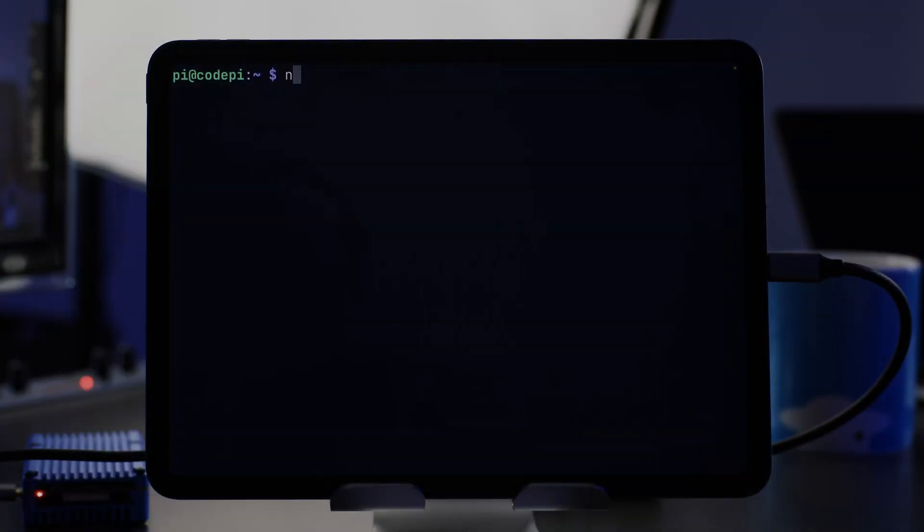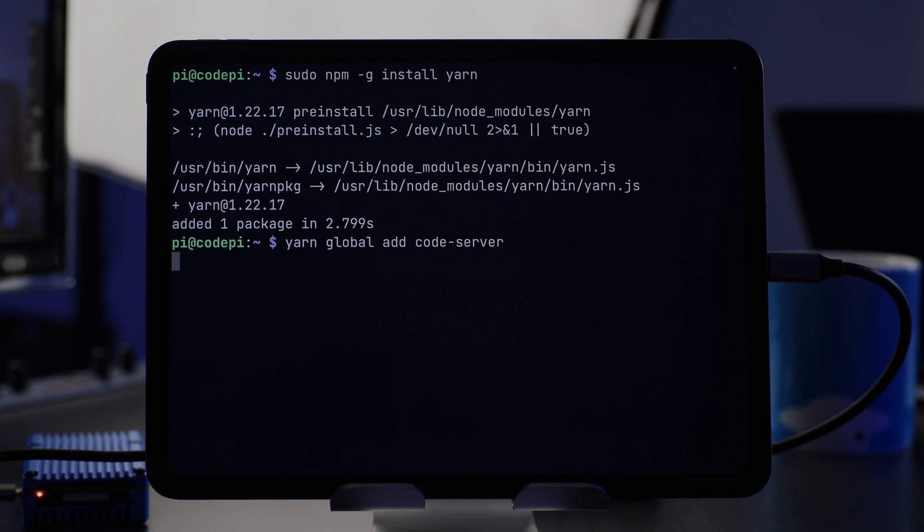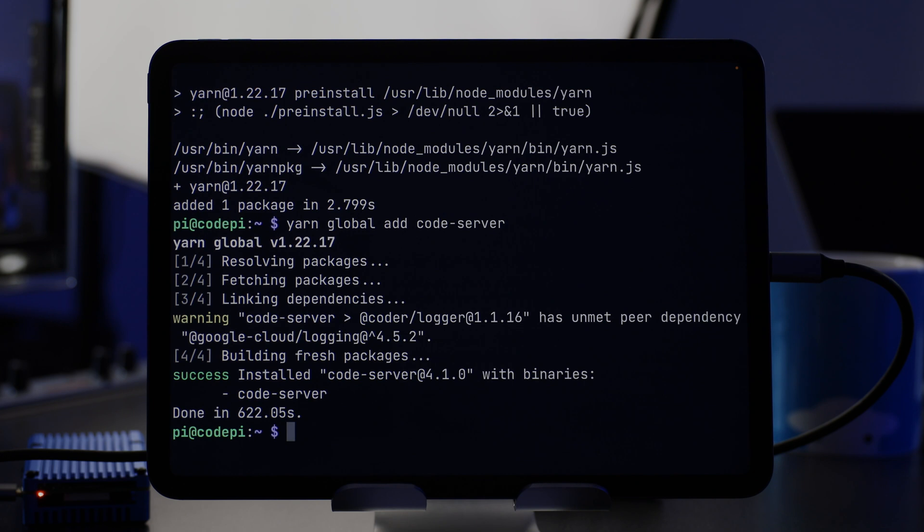First we'll use npm to install Yarn globally: sudo npm -g install yarn. You're supposed to install Code Server from the Yarn package manager, so we do yarn global add code-server. This command can take 10 to 15 minutes to run depending on which Pi you've got, so I'm going to leave that and come back in a few minutes. Code Server is now installed and we can get going.